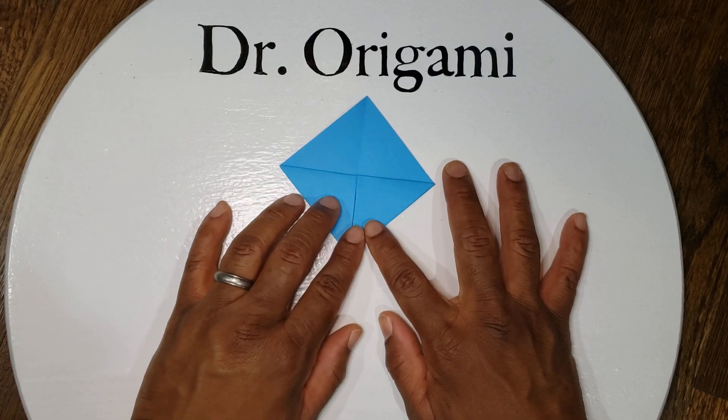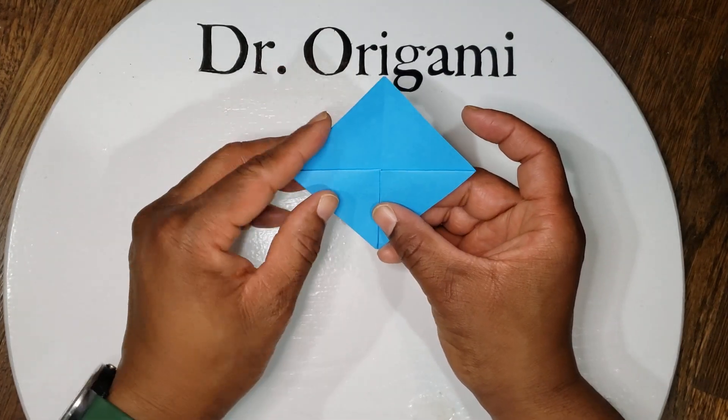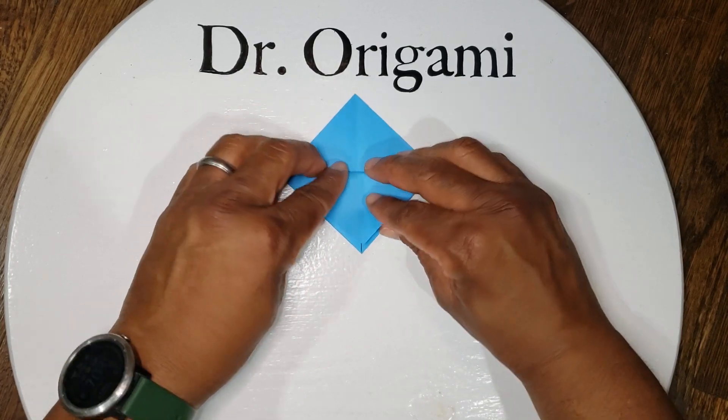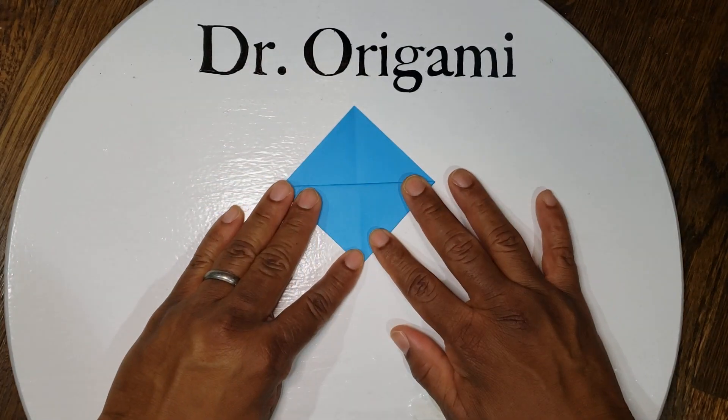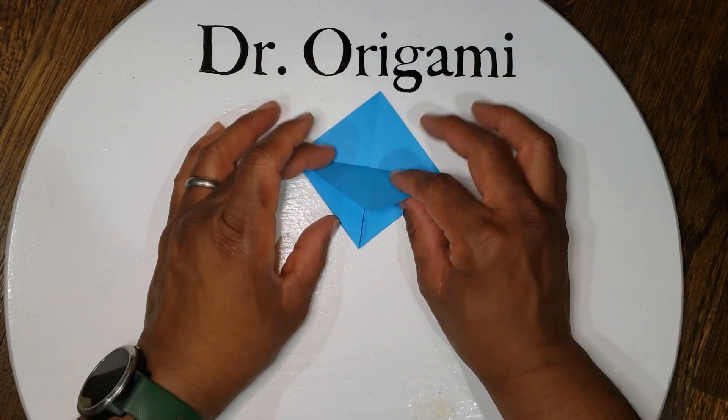Next, leaving these down up top, you have two flaps — take just the front flap and fold it straight down. Like so, from here down to here.